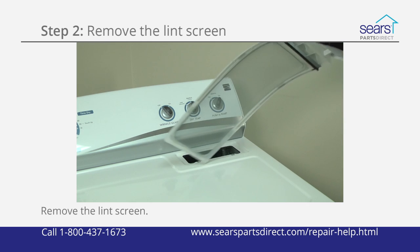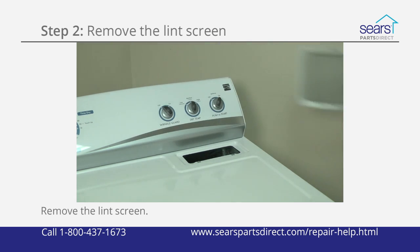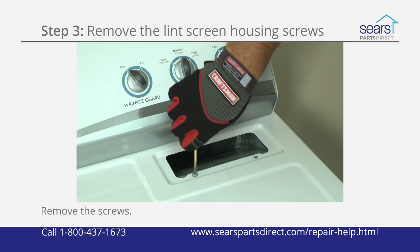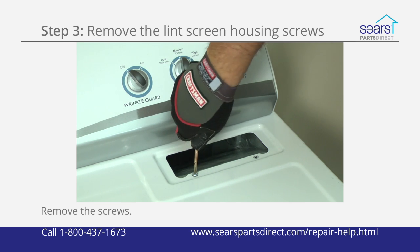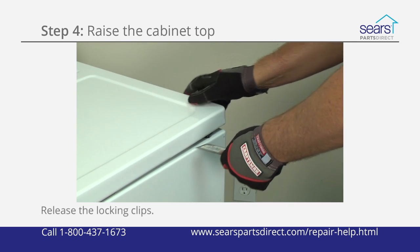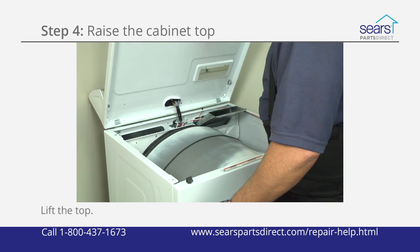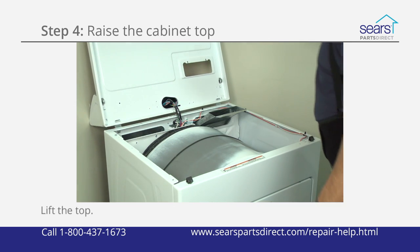Pull the lint screen out of the housing in the top panel of the dryer. Use a Phillips screwdriver to remove the two screws that secure the lint screen housing to the top panel. Push a putty knife under the lid near the left and right edges of the front of the dryer, then lift the top and prop it securely against the wall behind the dryer.